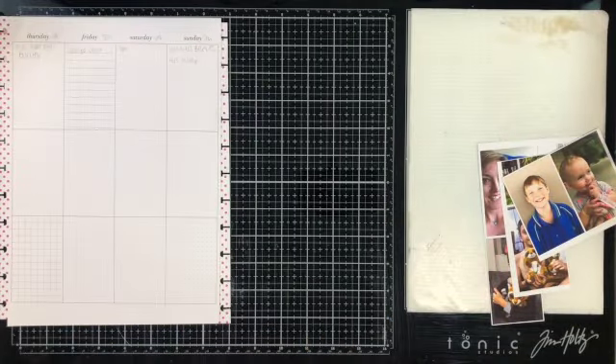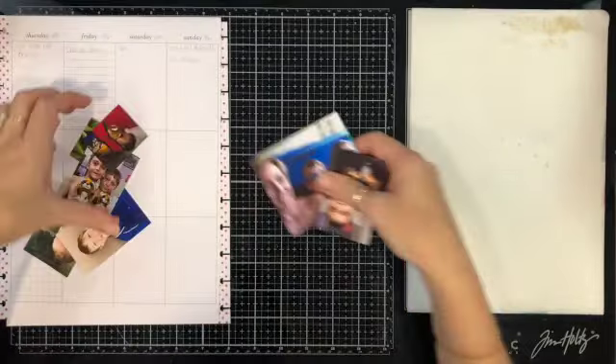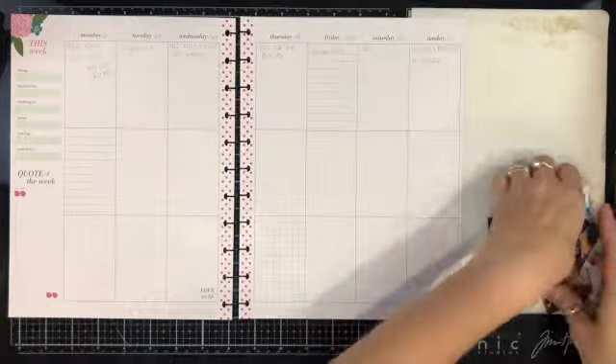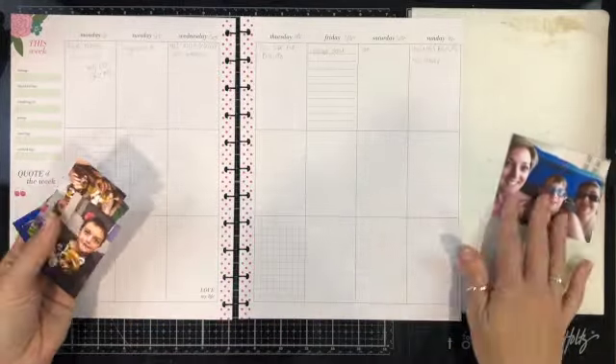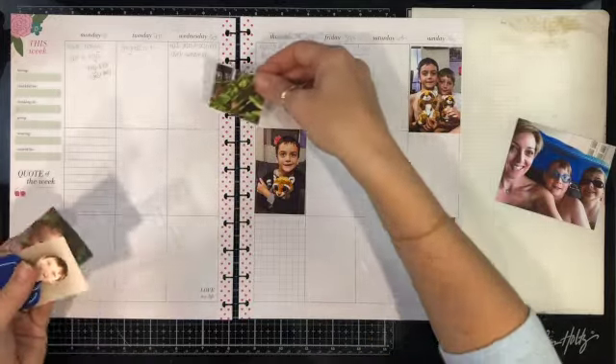Hey and hello, my scrappy friends! Day 30 in my video-a-day in May series, and I am bringing you another memory planner layout. This is week 10, so it's the first week of March this year.